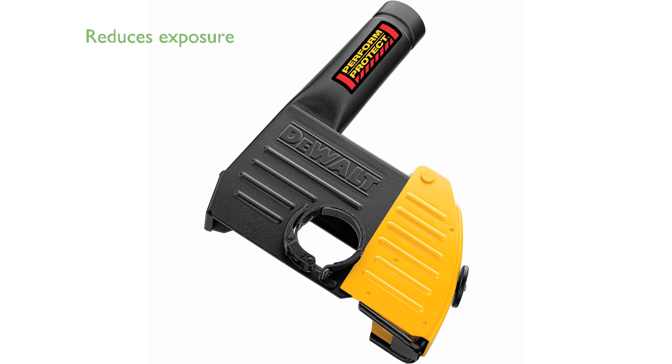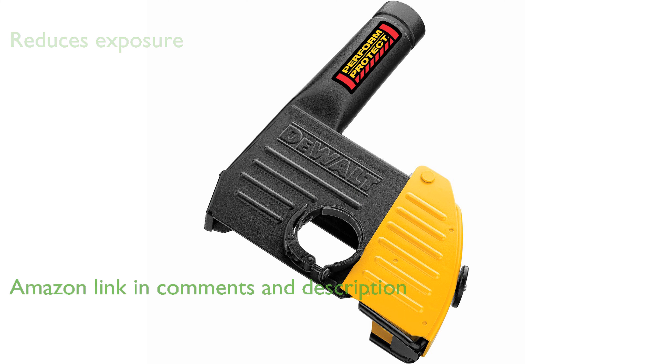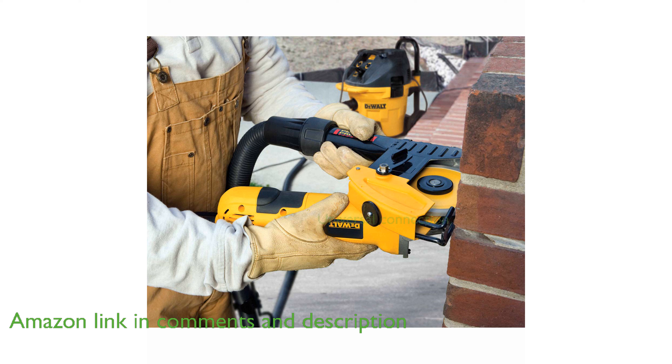The DEWALT DWE46100 dust shroud significantly reduces exposure to harmful dust and debris, ensuring a cleaner and safer work environment. Its universal hose connection eliminates the need for tape, providing a secure and efficient seal.